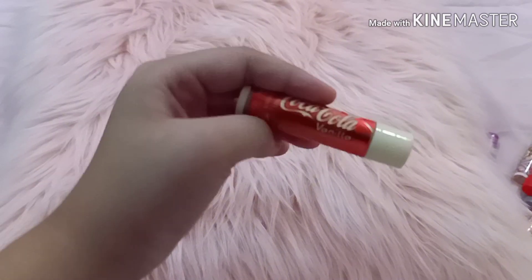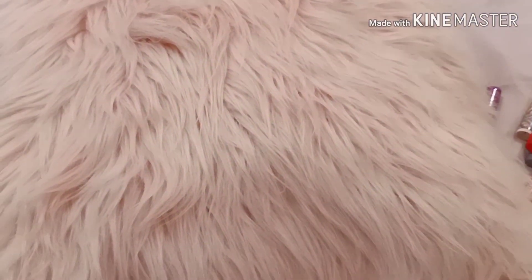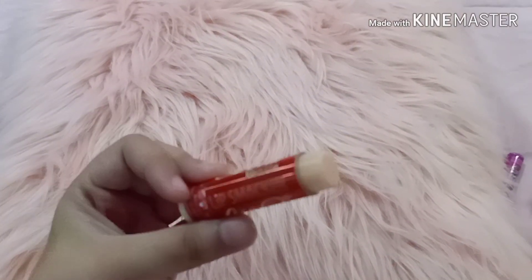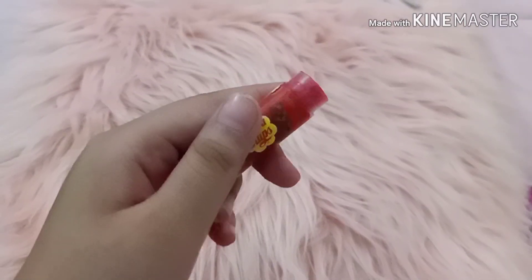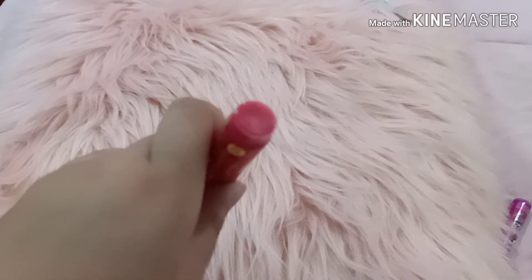This is the vanilla flavored Coca-Cola lip smacker. And this is the Chupa Chups strawberry with no cap so you guys can see the color.